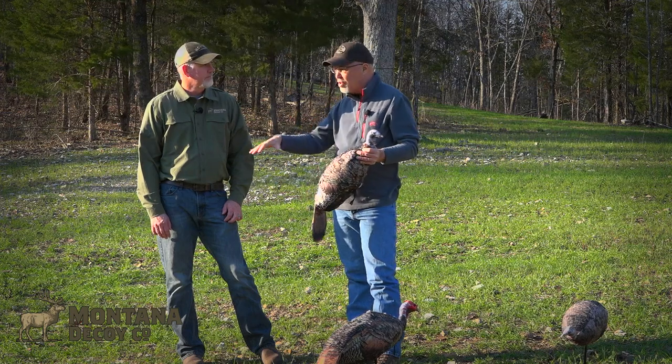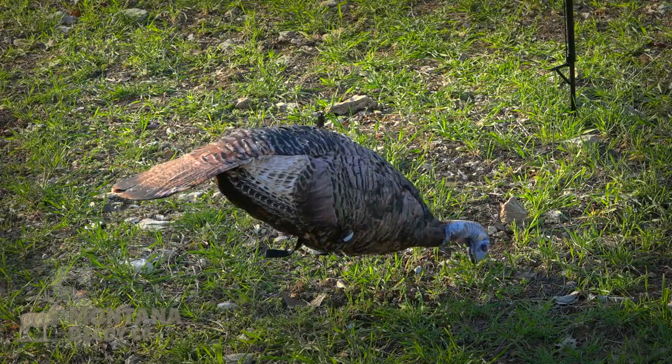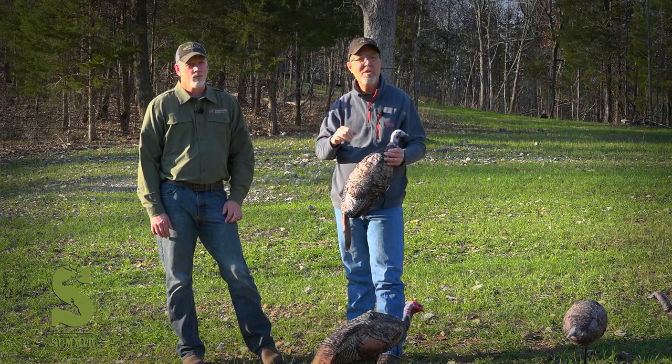CJ, I appreciate you taking time to show me some new setups. I'm really excited about the hen moving over there – man, I love that pole, that's awesome. We can't wait to show you some hunts using these decoys this spring.